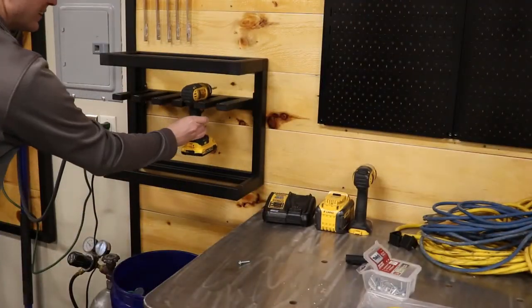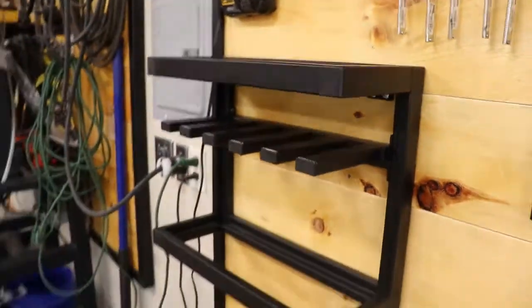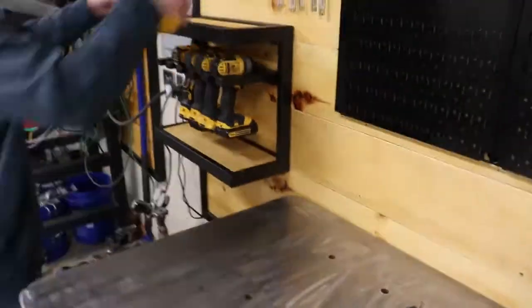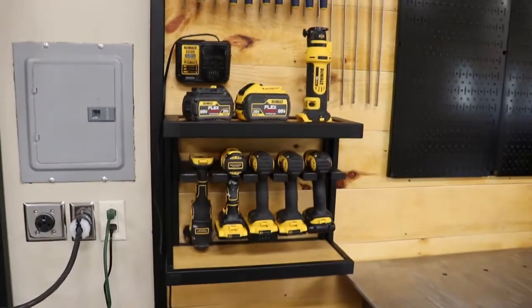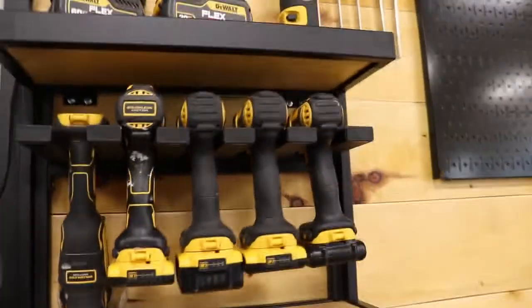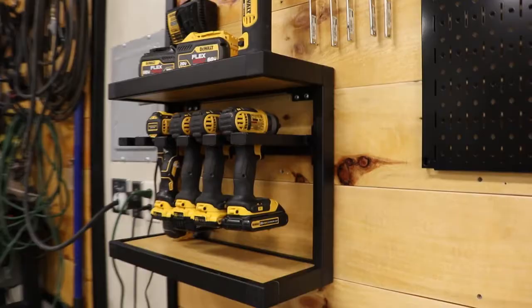Now you can see we've got a little holder for all of our cordless drills. If you have any suggestions for this video, just let me know by hitting the like button down below, and if you have any suggestions for future videos or future projects, just leave them in the comments below. We'll see you guys next time. Thanks!